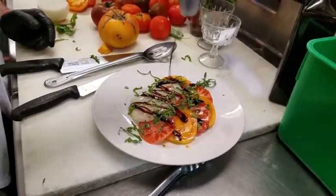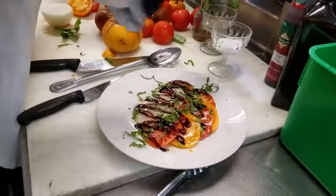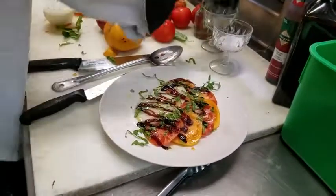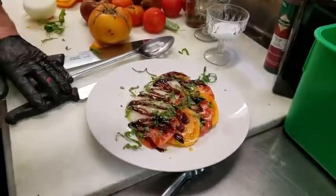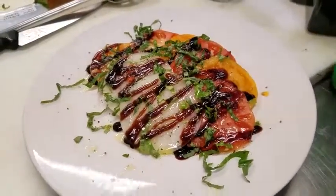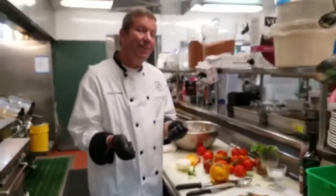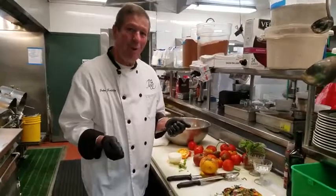And then a little bit of balsamic glaze — I'm a big fan of balsamic. A little kosher salt and a little bit of fresh cracked pepper. And there you go. That could be a wonderful dinner. That's the insider tip. Thank you very much for watching.